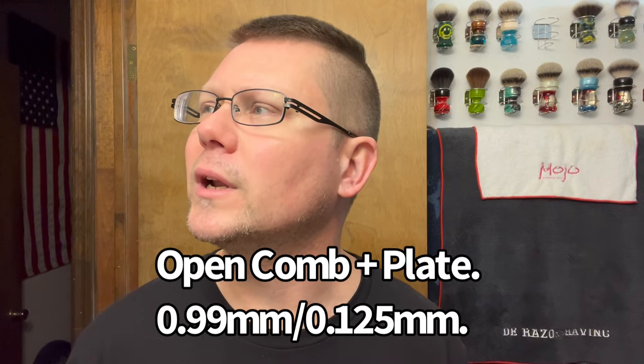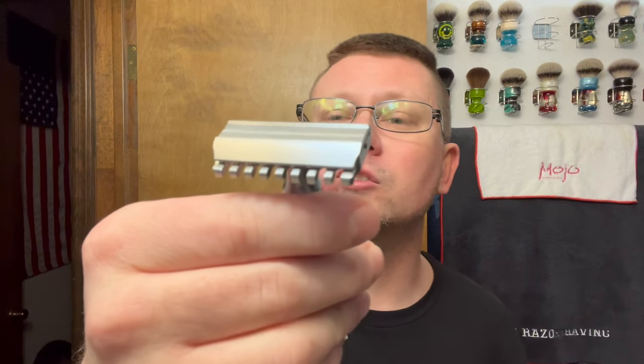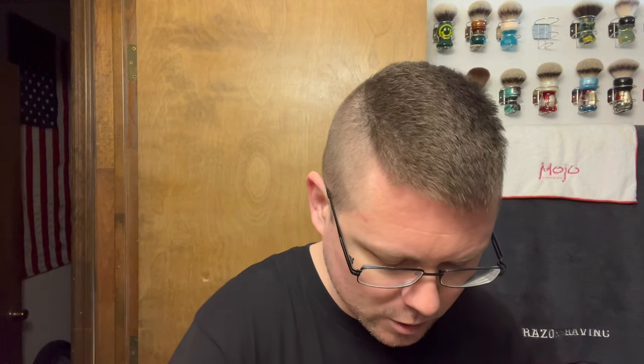The razor we're going to be going with today is my Ailsworth — Matt Fox's Ailsworth Jacant razor — and this is the open comb plate, 0.99 millimeter forward slash 0.25 millimeter. I have five days worth of growth so I thought let's try the open comb.